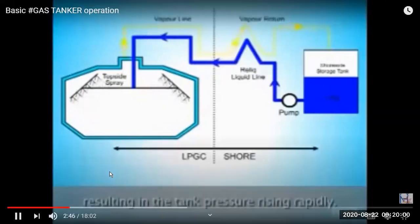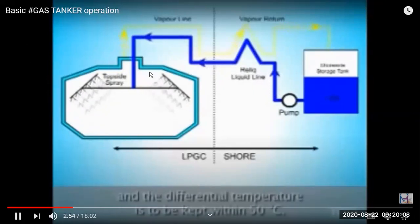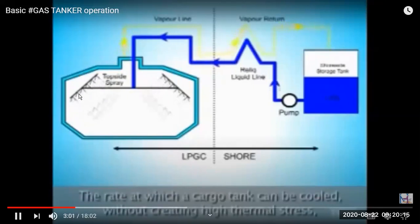Monitoring the pressure is very important during this process because once you spray the liquid at normal tank temperature, a lot of gas will be generated. We have to use the reliquefaction plant to continuously convert the boil-off gas back into liquid and return it to the tank.